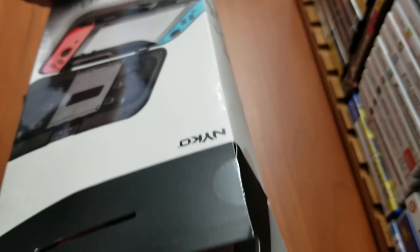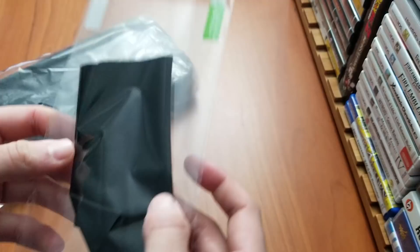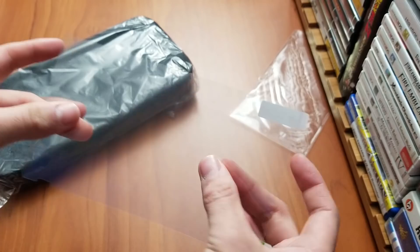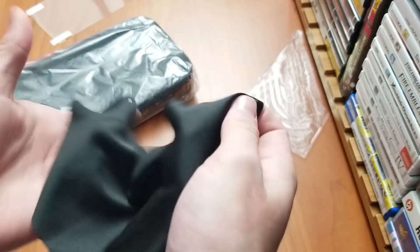So here's the case. In this little compartment you have the screen protector and the cleaning cloth. That would be just a regular old plastic screen protector. I usually throw on glass screen protectors on my Switch, but it's nice that they added that in there. And the cleaning cloth is actually pretty nice — it's not a tiny cheap one.